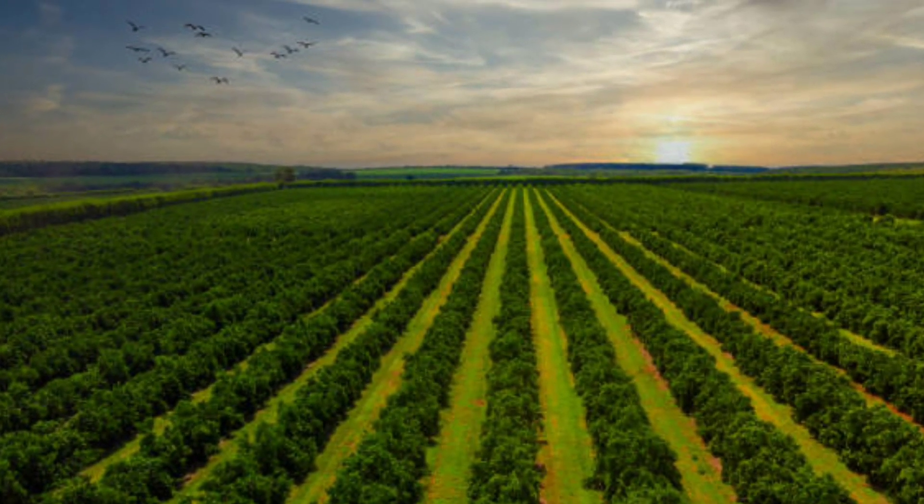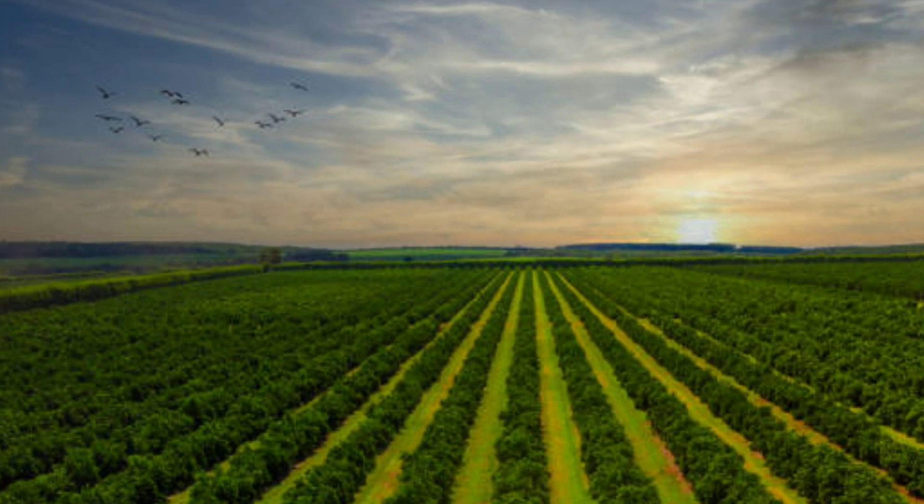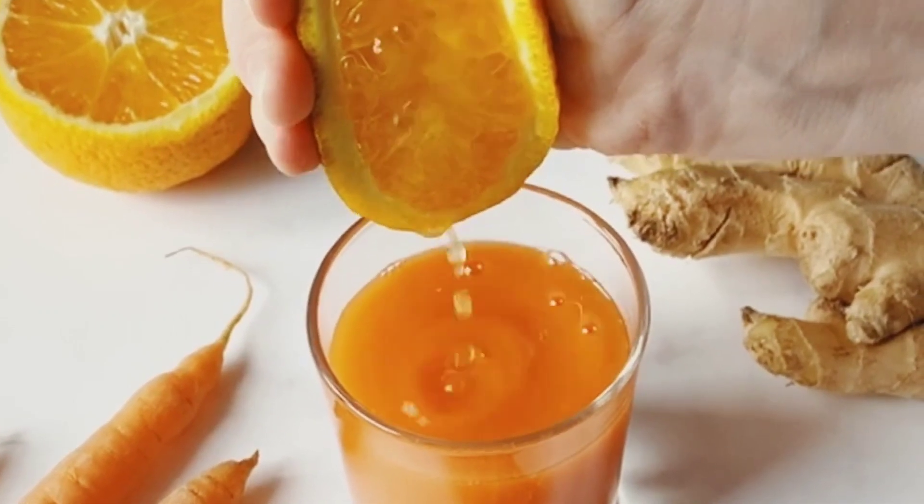Valencia oranges are named after the city of Valencia in Spain, where they were originally cultivated. They are renowned for their juicy, sweet flavor and are commonly used for juicing.